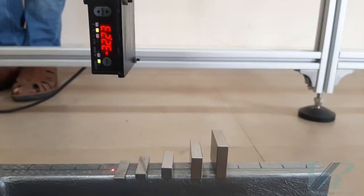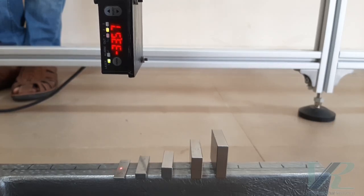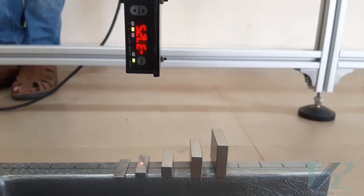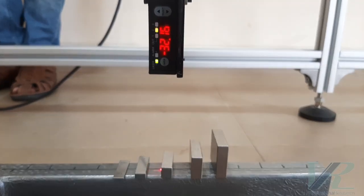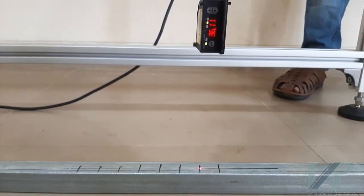Here you can see the readings taken by the laser displacement sensor. It measures distances with an accuracy of up to 10 microns. We are conducting some calibration experiments with slip gauges and the sensor. Readings are taken on the workpiece after marking out the points of interest.